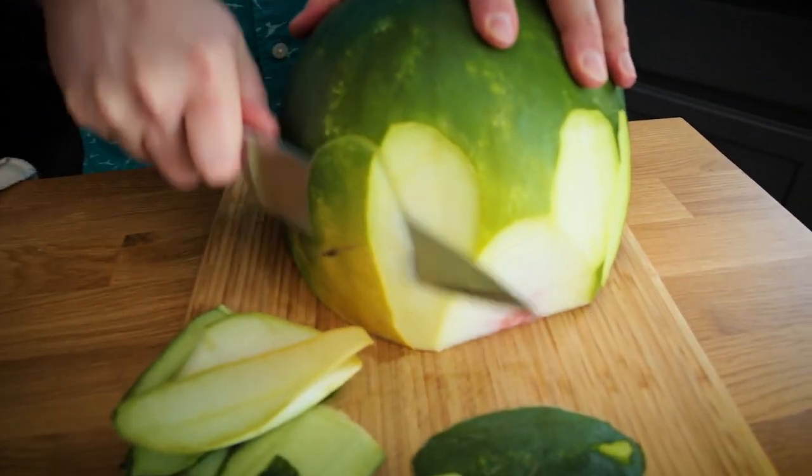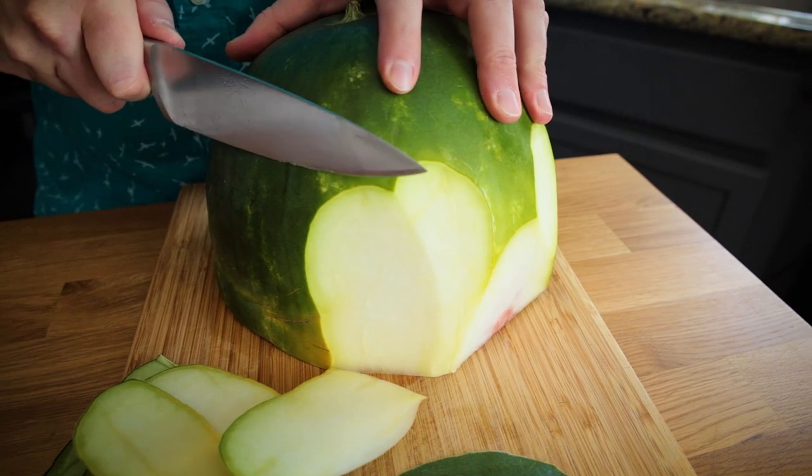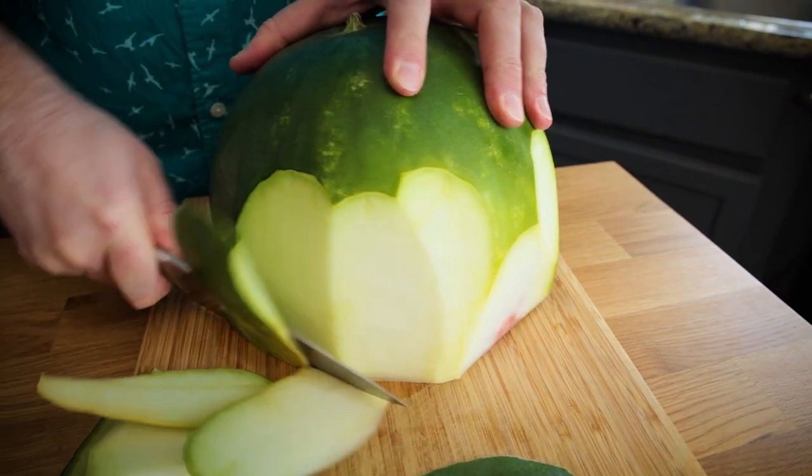I'm going to be showing you a couple recipes that you can make with the rind next time. I've been doing these One Take Wednesday videos - they're not filmed on Wednesdays, nor are they actually released on Wednesdays - just a slightly more personal video style. So I'll be showing you a couple ways to use the watermelon rind.